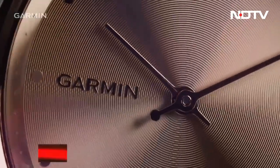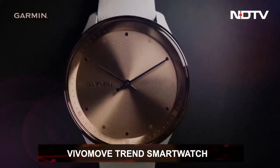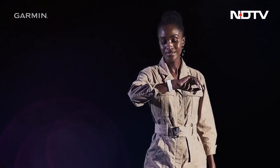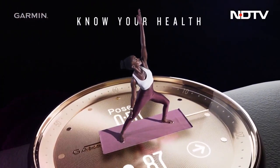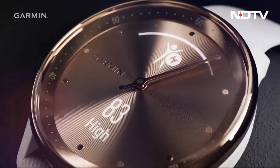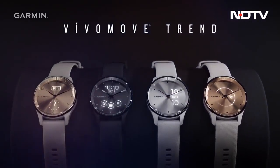Garmin also announced a flagship product in the global market — their Vivo Move Trend watch. This hybrid smartwatch is the perfect combination of fashion and function, with its traditional analog look paired with essential smart features. It offers many health and fitness related features, but the best part is that it is Garmin's first watch with wireless charging. We're looking forward to experiencing this first-hand very soon.